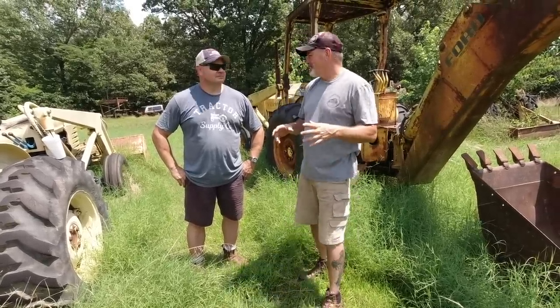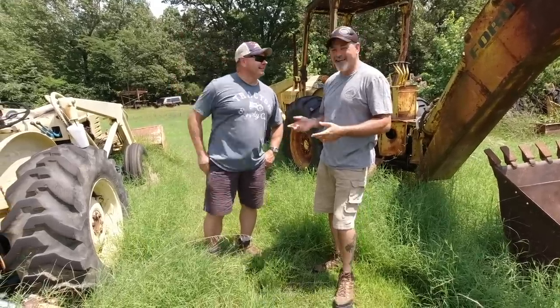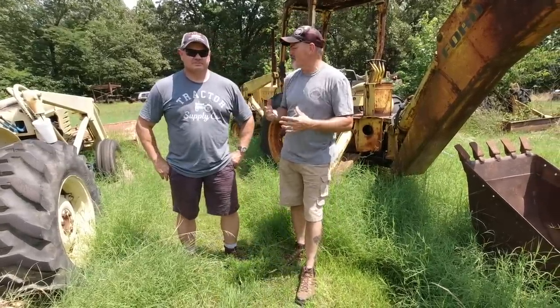Welcome to Hamiltonville Farm. Well, we're not really at Hamiltonville Farm. I'm Tony. This is my buddy Tony from Tony's Tractor Adventure. He's got a great YouTube channel. We do a lot of similar content, so if you don't watch my tractor videos, go over there and watch those, but also watch Tony's channel, Tony's Tractor Adventure.